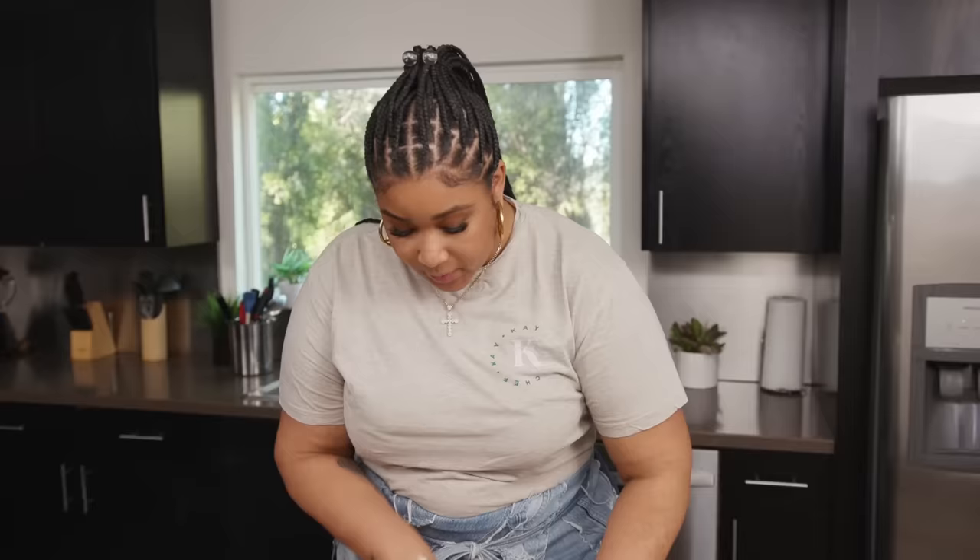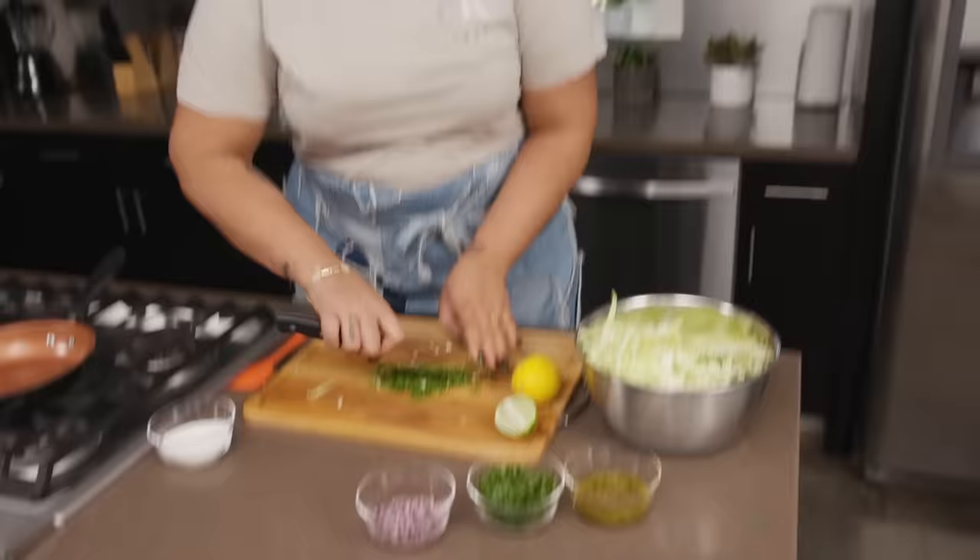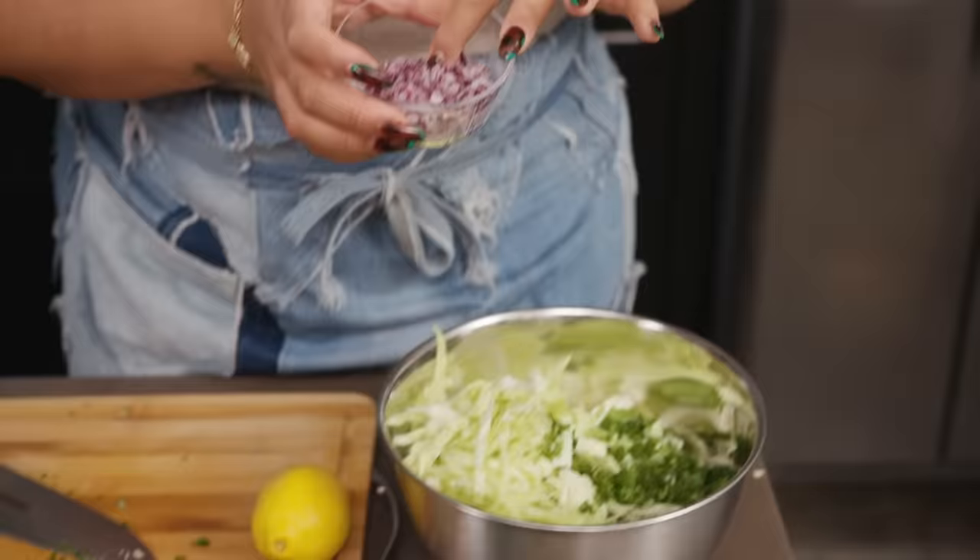And come to find out, that's one of the most common things that people say. When I made this for him, I did not use cilantro. So if you're one of those people that think cilantro tastes like soap, it'll taste just as good without it.